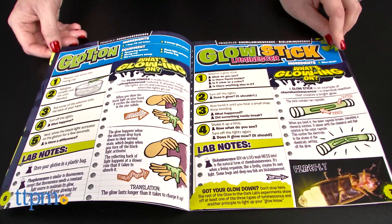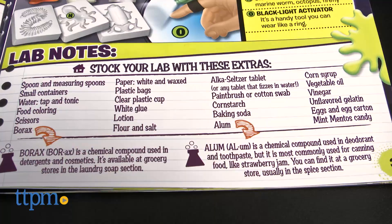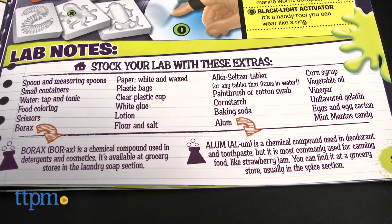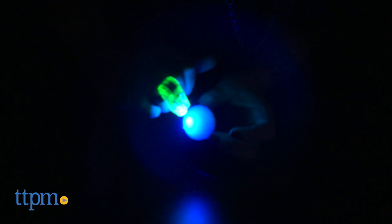The kit includes almost everything you need, but there are a few items you'll need from home, most of which you probably already have stocked in your kitchen, bathroom, or arts and crafts container. One of the included tools is a blacklight activator that comes with 3 button cell batteries.